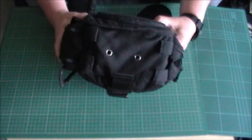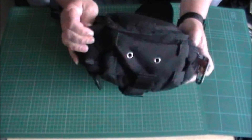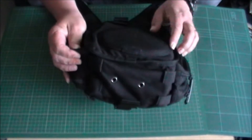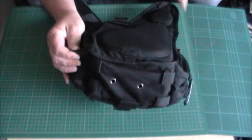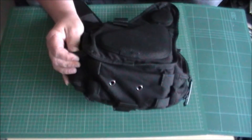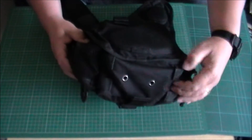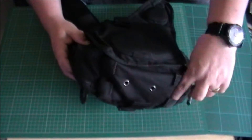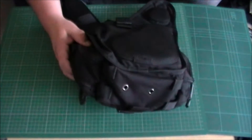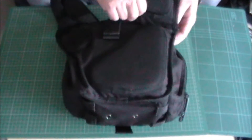Drain holes on the bottom — just in case you live in the sunny UK like I do. I've not had anything get wet in this bag — I was just being a bit facetious about the drain holes, but they are there. Some people don't like them; you can always tape them up from the inside if you don't want any dust ingression into the bag. It's really an end user choice. You've got some four loops on the bottom — great if you just want to attach a raincoat or something underneath with a couple of straps; it's already there and done for you.